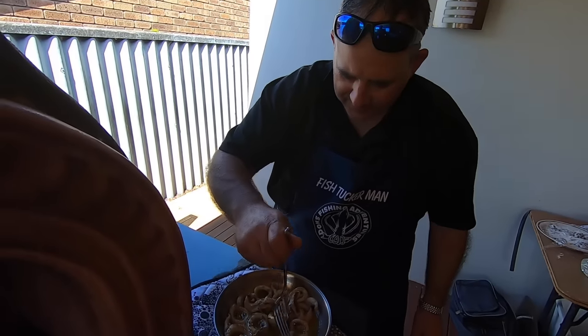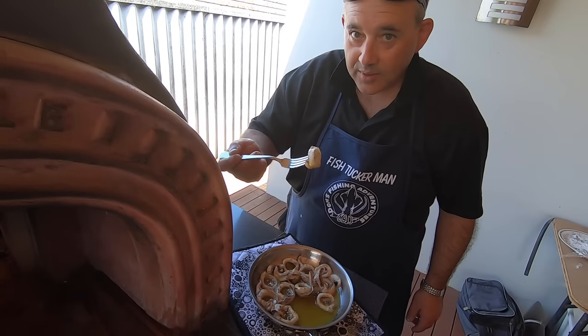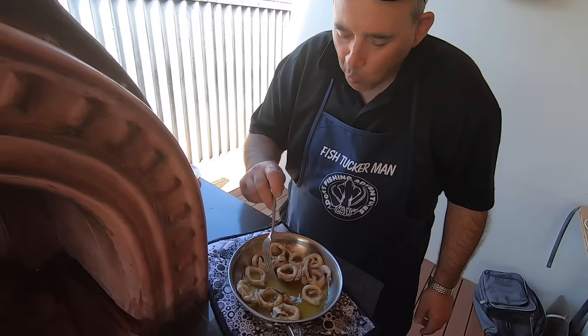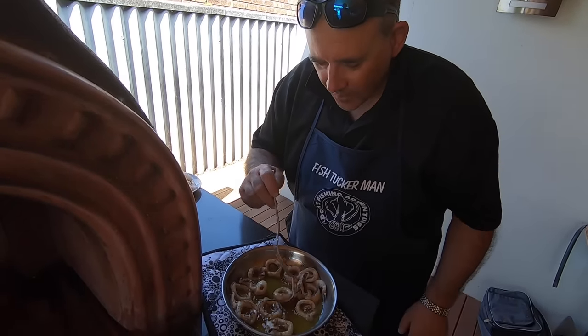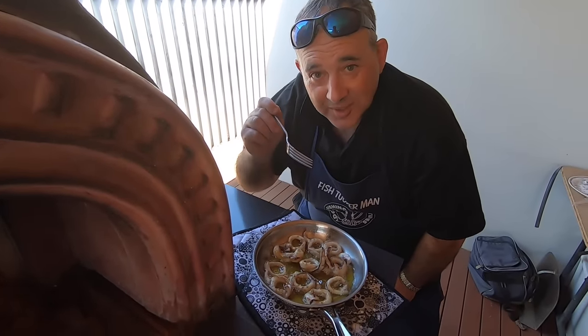Quick taste test. Oh, it's really good! Really good with the rosemary and the salt. Wood-fired oven - the charcoal - that's how you do calamari.